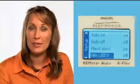If you engage the Auto On feature, the airflow will start automatically when you put on your mask. Auto Off will turn your device off when you take off your mask. Mask Alert enables an audible and visual alarm that will let you know when there is a significant mask leak. Finally, the LED backlight lets you decide if you want to keep the humidifier icon and settings constantly visible.